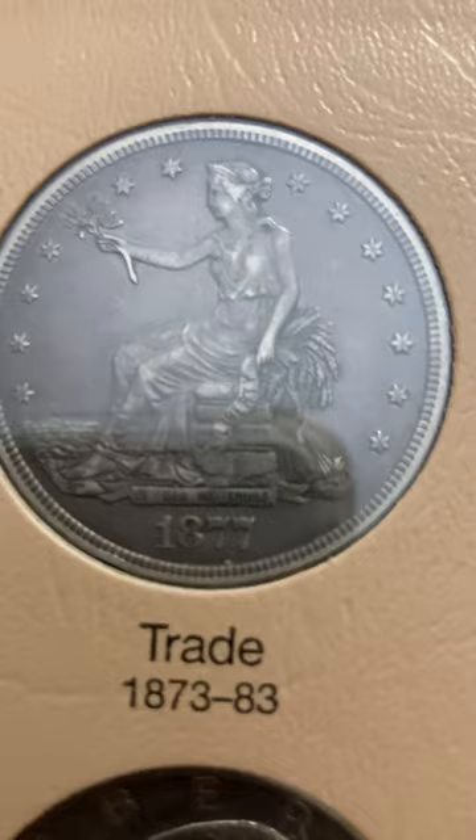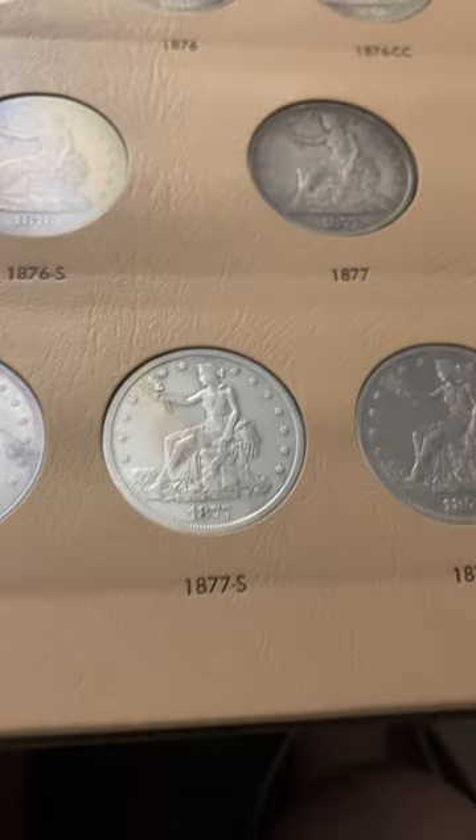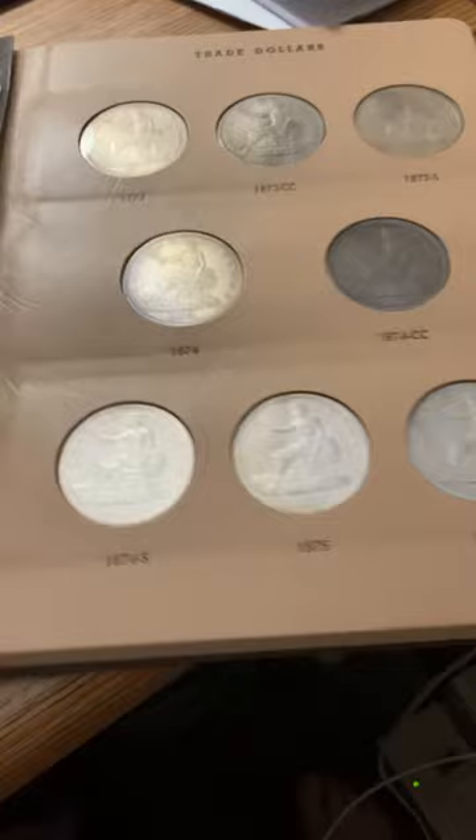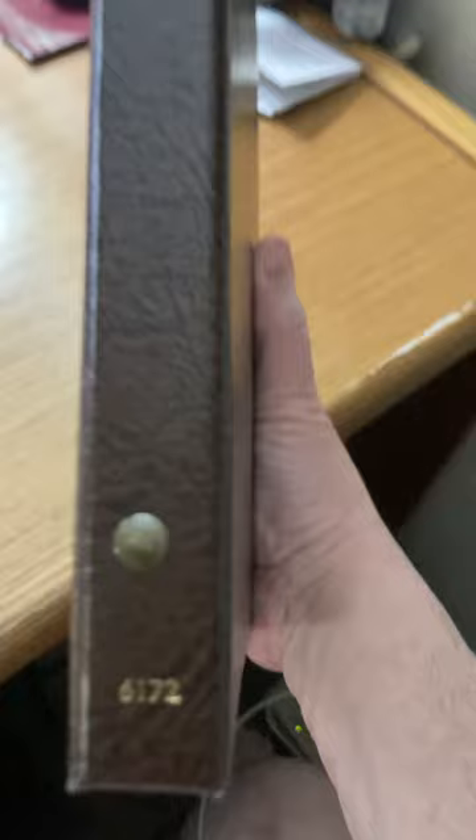Alright, my friends. You all have a blessed evening. Be kind to each other, and thank you for watching. If you have any questions, please leave them below and I will try to answer them for you. This is Dansko 6172 trade dollars. I need to put this back into the safe. You all have a wonderful blessed evening. God bless, and thanks for watching.